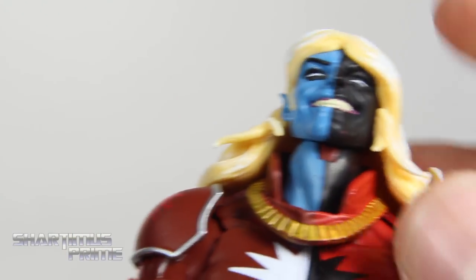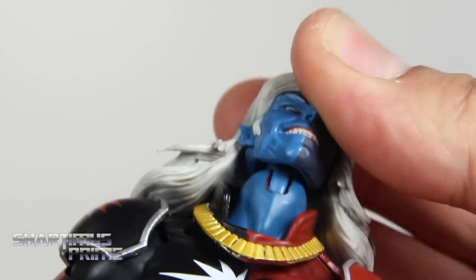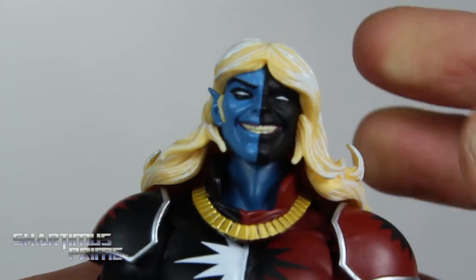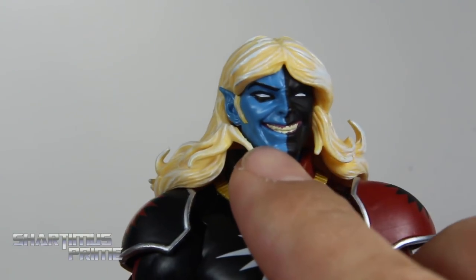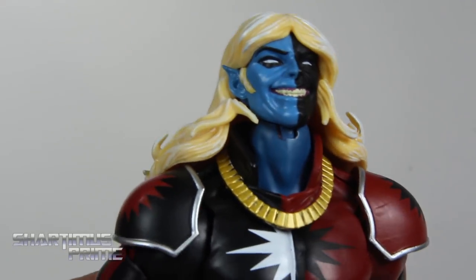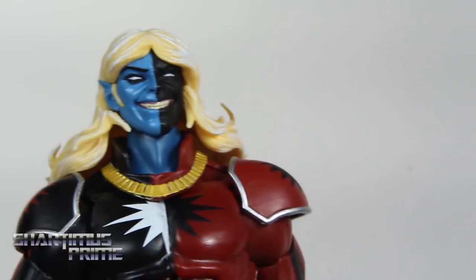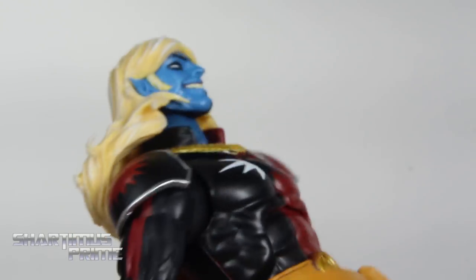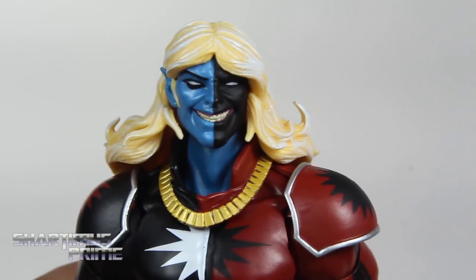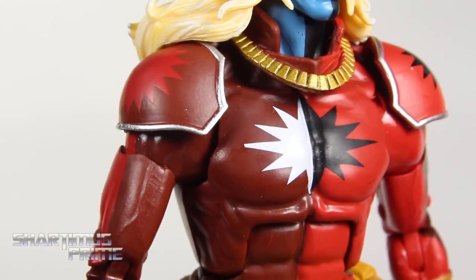Just to show that head swap — which you can do of course, it's the same figure. One thing that irritates me about this retail version is that the disc hinge for the neck joint is red; I wish they had used a blue piece of plastic instead, like how they did with the SDCC version. The blue tone right here is a little bit lighter on this retail version compared to the SDCC version, and the skin tone is still a little bit darker, so it doesn't match 100%. But I think this is the most comic-accurate looking version of Malekith that we can get right here.